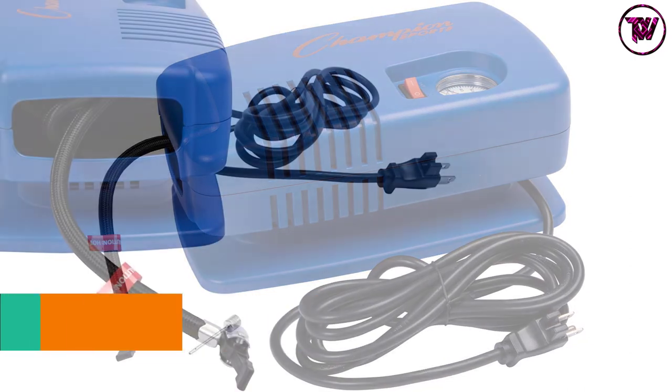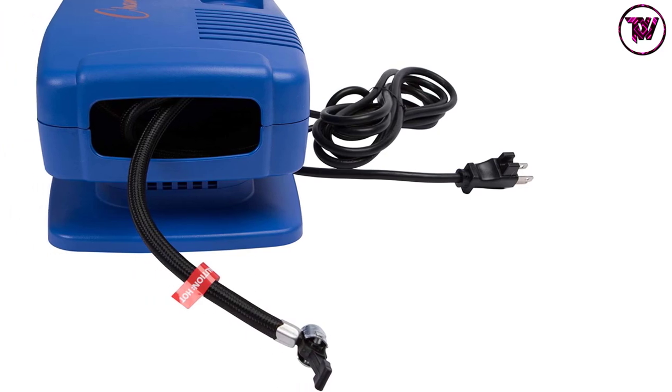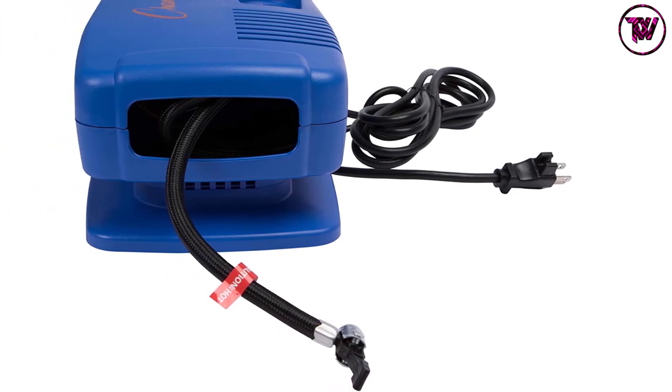Furthermore, the power cord that it comes with has a length of 8 feet, which further makes your job much easier. You can extend a lot to easily accomplish the task.